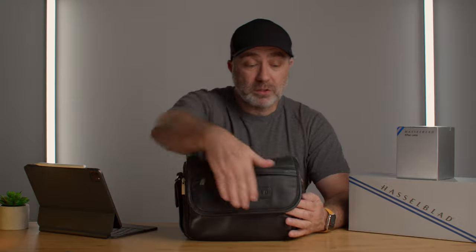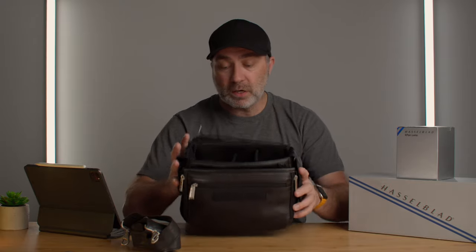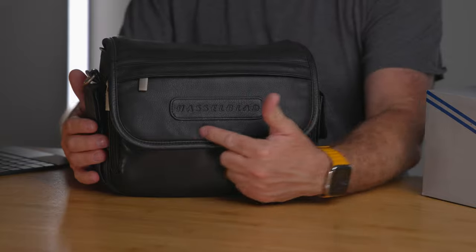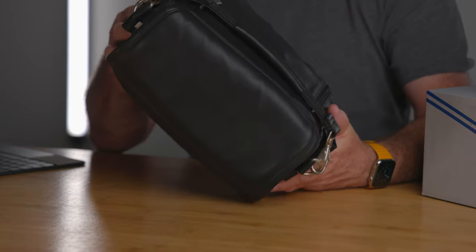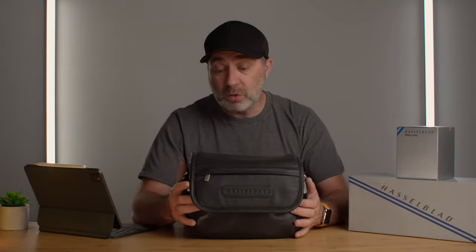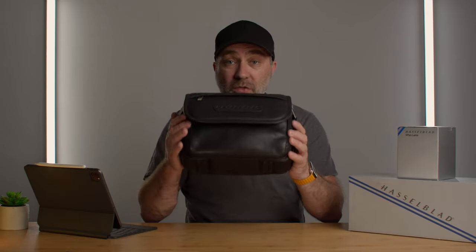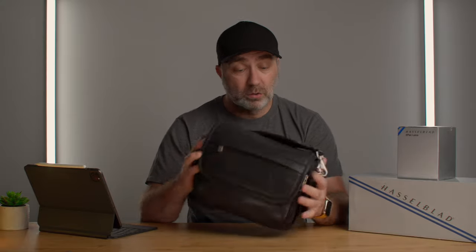The Hasselblad X-PAN and 500 series bag is a leather bag produced for those cameras. At the front it's got a leather neck strap, and inside you can see it has pockets and compartments like a normal camera bag - it says Hasselblad on the front. It's such a beautiful bag and I don't actually think it's been used - there are no marks on it anywhere. I've been looking for a cream to use on this leather to keep it in good condition and stop it drying out and cracking.